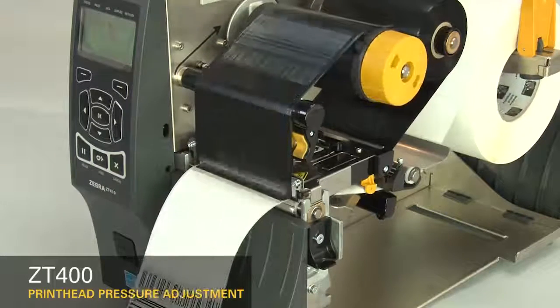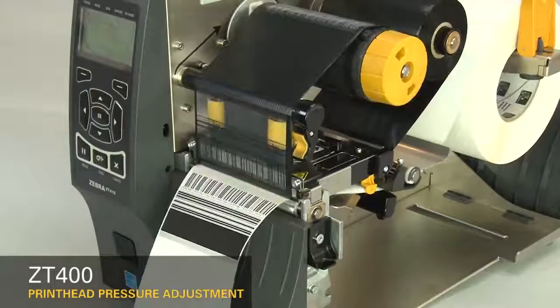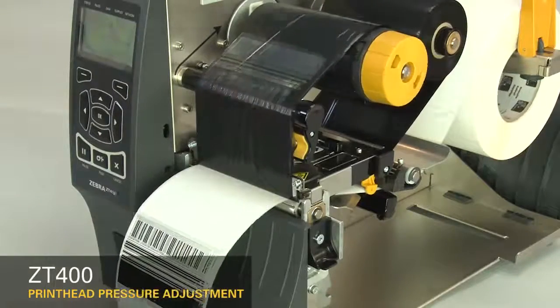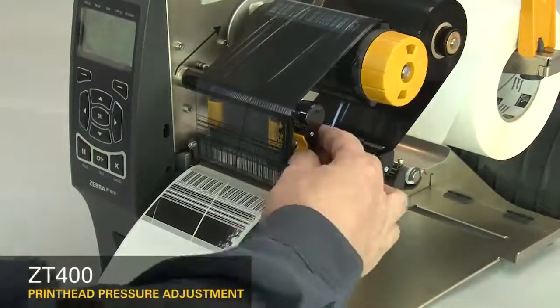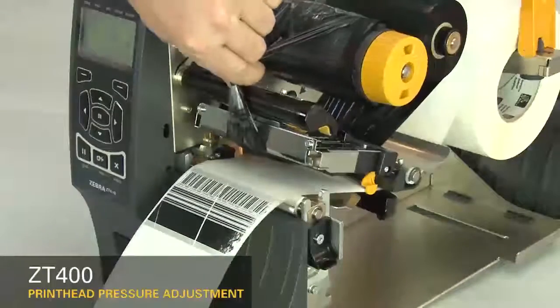Pause the printer. If the print on the right side of the label is too light, increase the outside dial setting. Pause the printer. Open the print head and move the ribbon to the side. Close the print head.